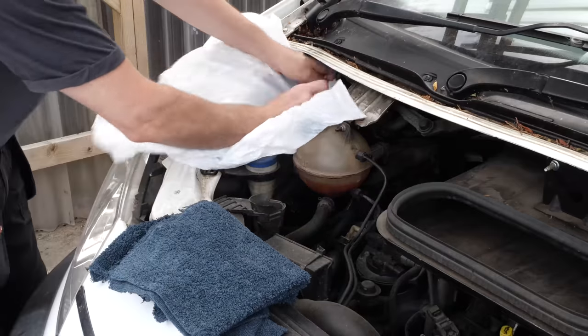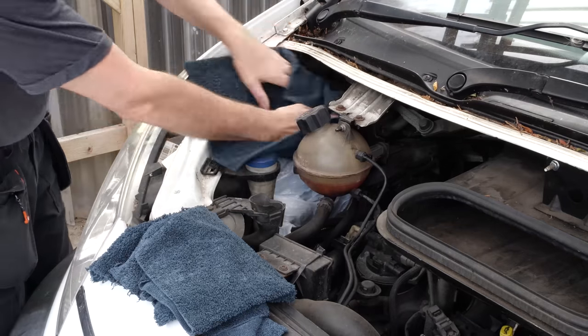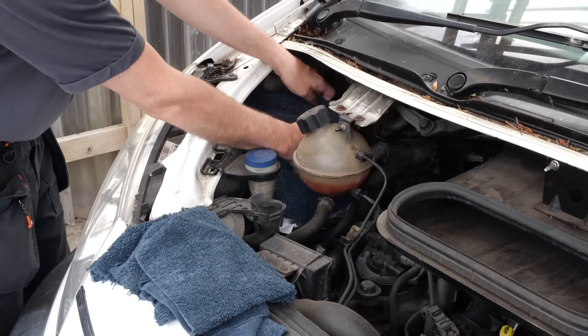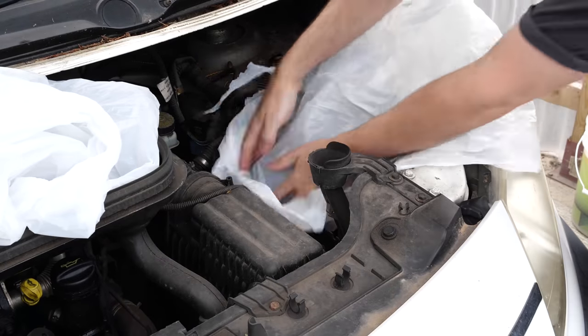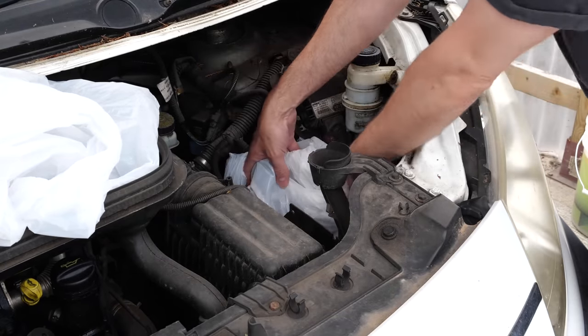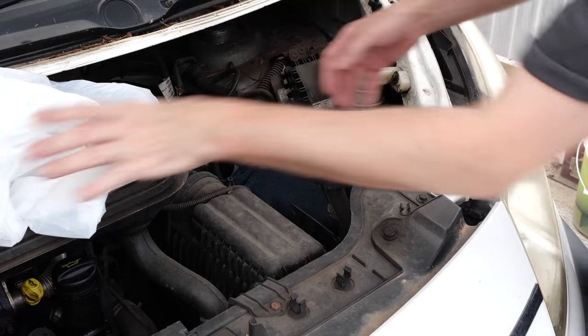One thing I did notice inside the engine bay was there are quite a few electronic components that we're going to have to bag up. It's got a fuse board on the left hand side, so we're going to cover that with a plastic seat cover and then a microfibre just to weigh it down. On the right hand side it's got its main ECU and an ABS module as well, so we just want to be a bit mindful we don't get these areas too wet.